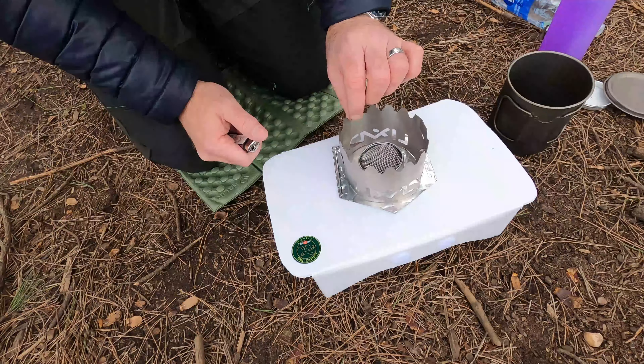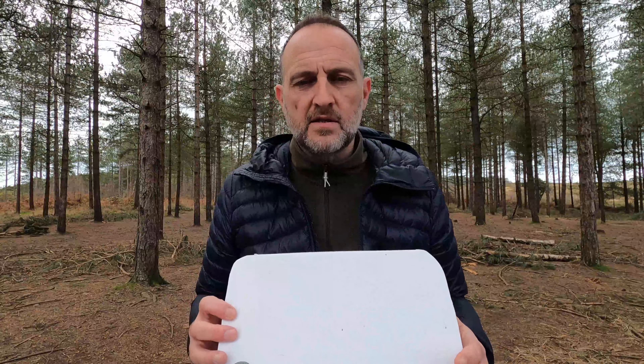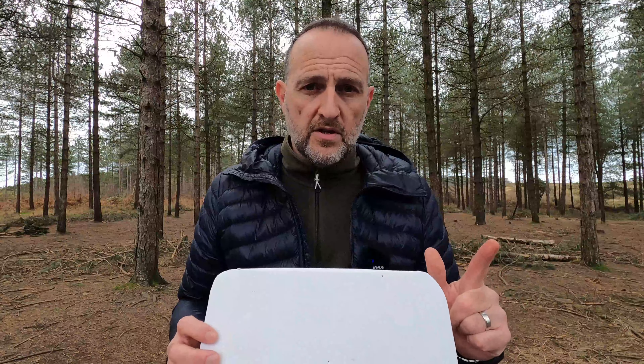Another little adaptation to my cook set involves my table, which you may have seen on previous videos. This is available for sale on the Outdoor Gear Essentials website. What I wanted was a windshield that fitted on it and was stable and solid, because it's a smooth surface and the wind starts to blow it about a bit. I've tested several different types and they haven't really worked, so I've come up with a solution that hopefully you'll like.